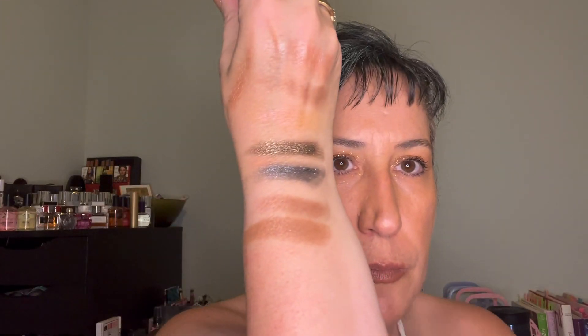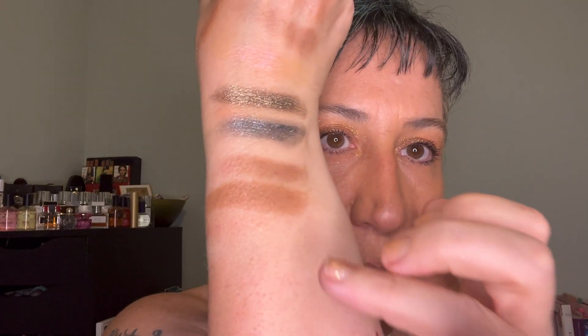This is RMS Tempting Touch — that's the RMS one right there. This is Annabelle Gleam — I haven't opened it yet, so let's see. And then this one is A1 Bohemian Sand — basically right there.